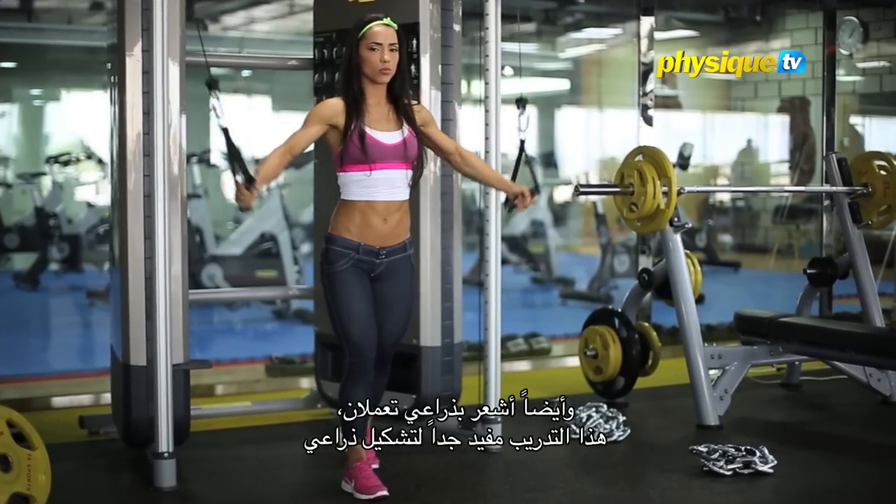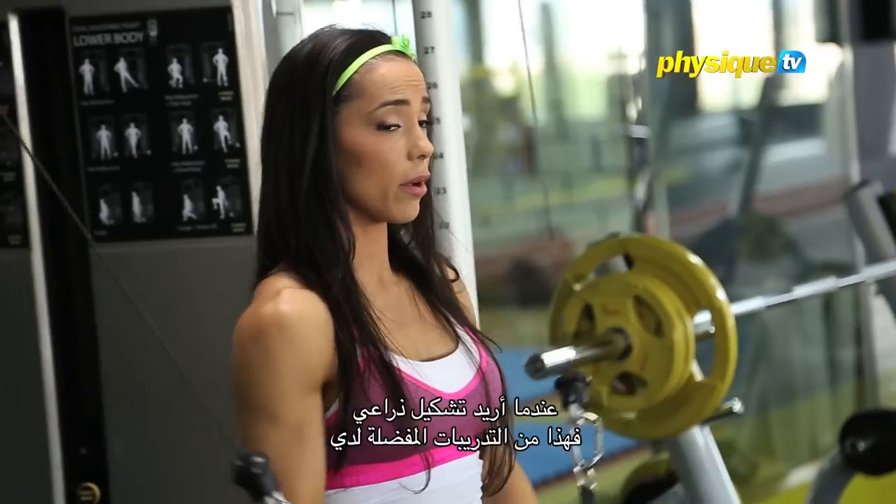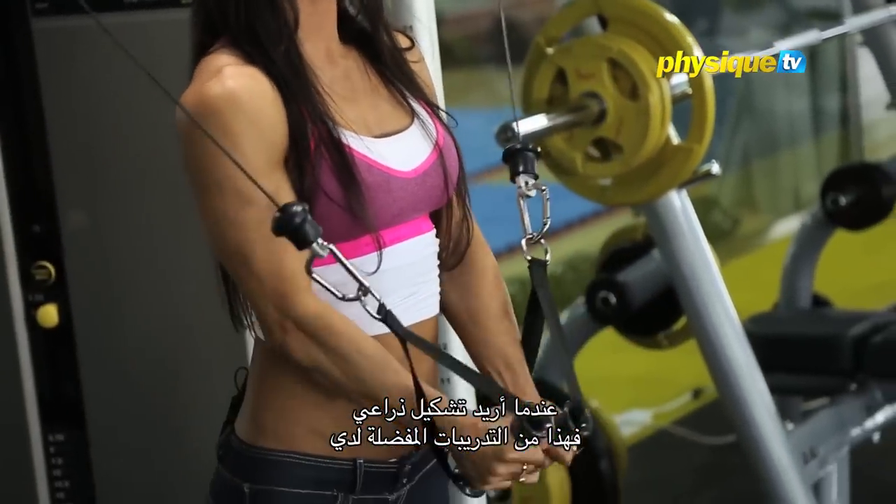I can also feel my arms working. It's very good to shape the arms — this exercise is one of my favorites when I want to shape my arms.